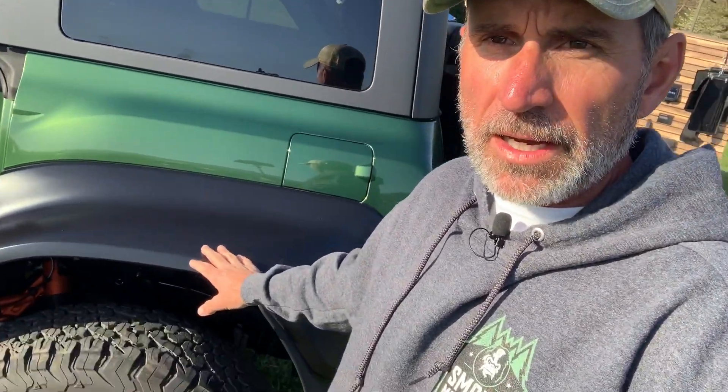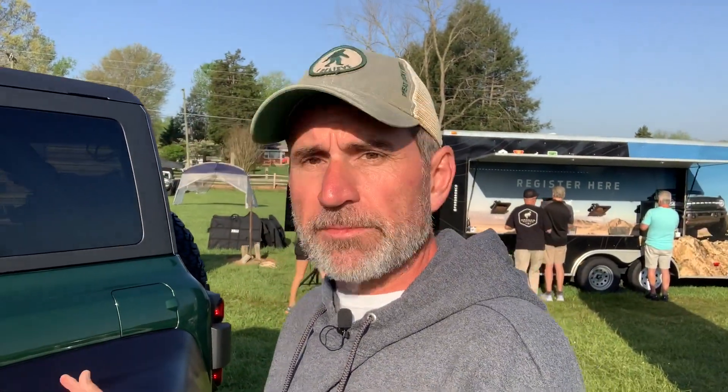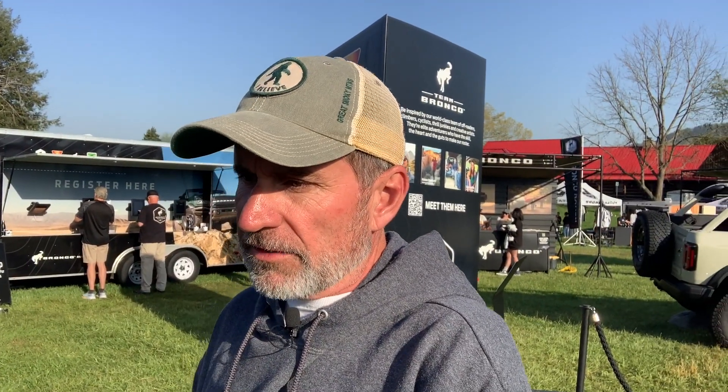The fender flares — some people like them, some don't. Most people at Supercell East 2022 said it looks better in person. I'd probably take them off, but everything else I like. This vehicle is built to use aggressively. I also like that you can change the exhaust sound with four different modes.